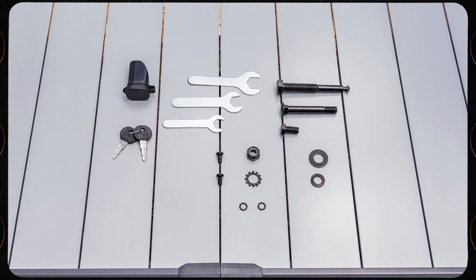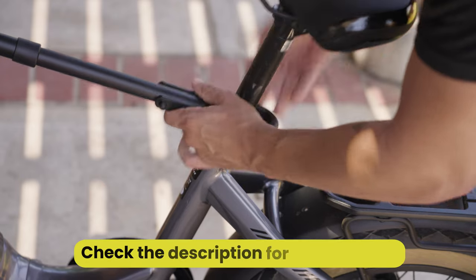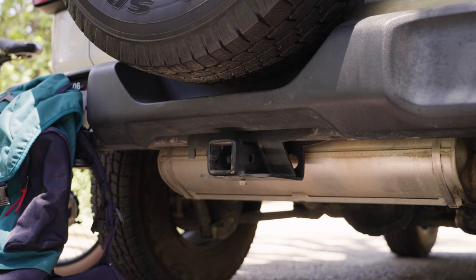If you have a step-through frame, you will need to use an attachment piece in order to lock down your bike to the rack. This piece will attach to the seat tube and head tube of the bike and allow you to clamp the frame hook down onto it. To begin the assembly process,